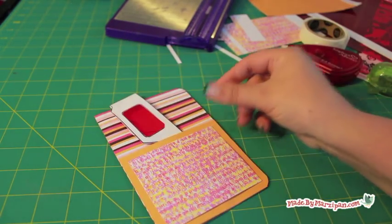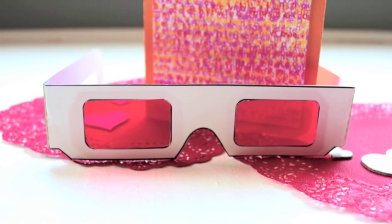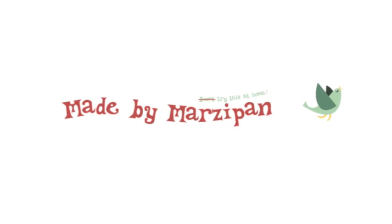To learn more about Clearlay film, visit GraphicsArts.com. To download the free decoder background, secret text and glasses, visit my website madebymarzipan.com.